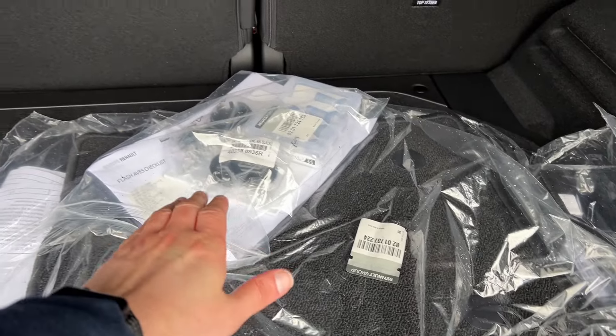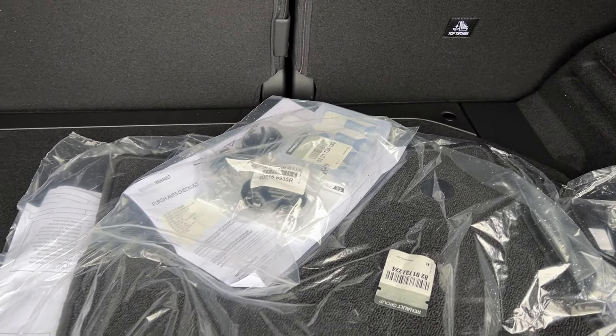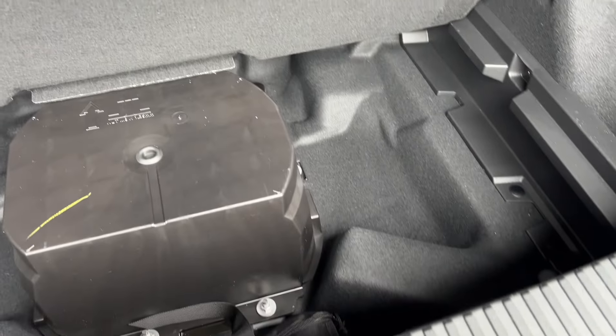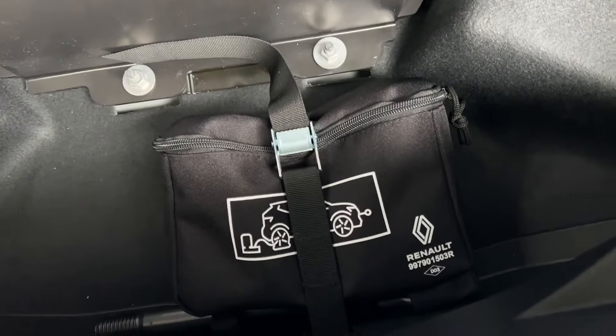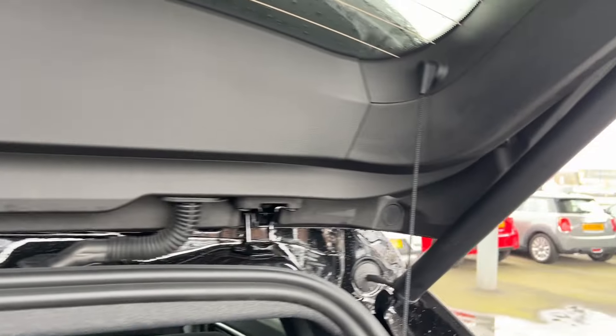This car is brand new so it hasn't been fitted with the carpets or the hubcaps for the wheels. Under here we have storage and you've also got the puncture repair kit. If you do need to inflate your tyres you've got the option there. You've also got storage on the side and tether points on both sides. This parcel shelf does come off as well if you need it to — just take it off from here.